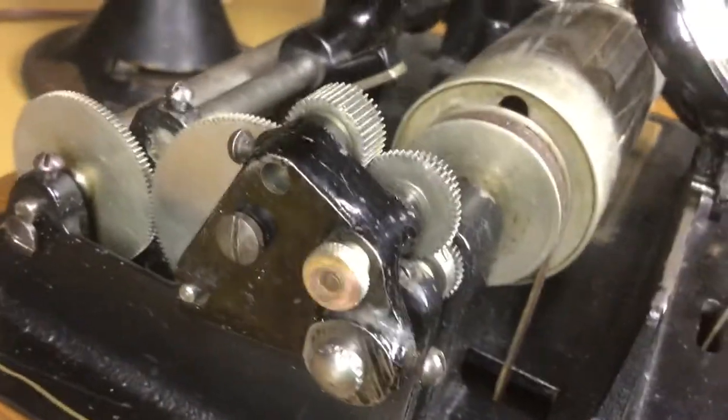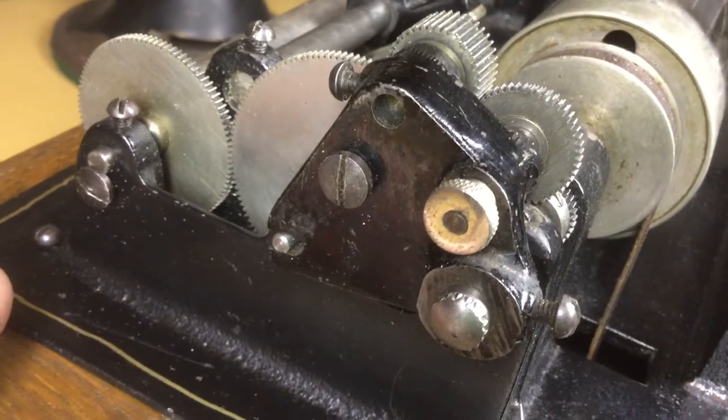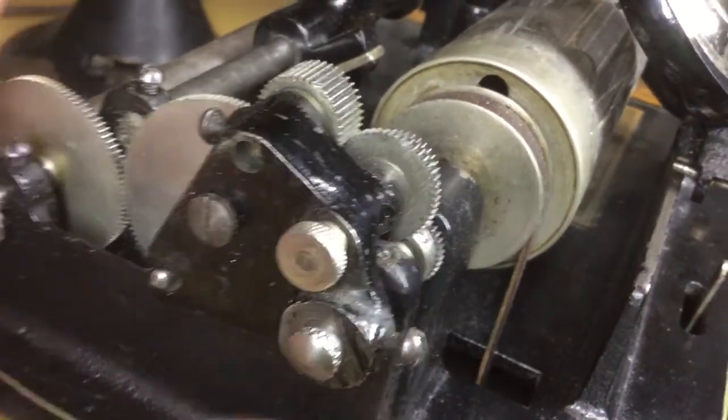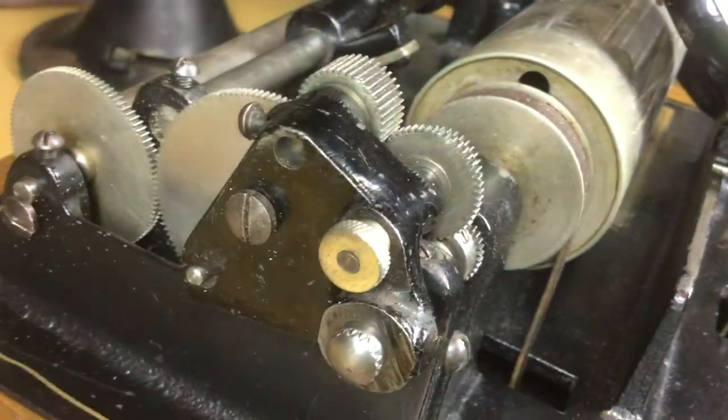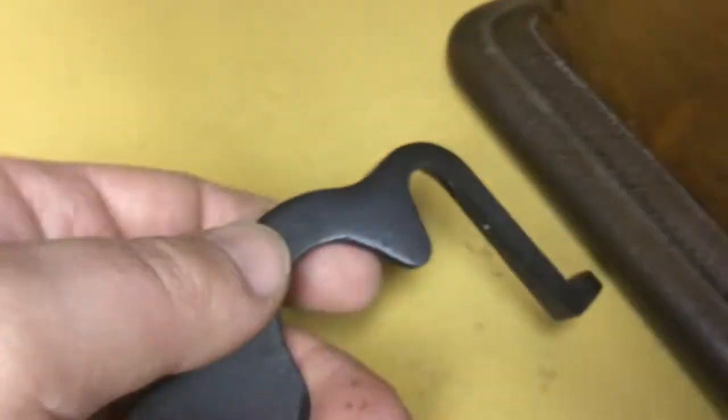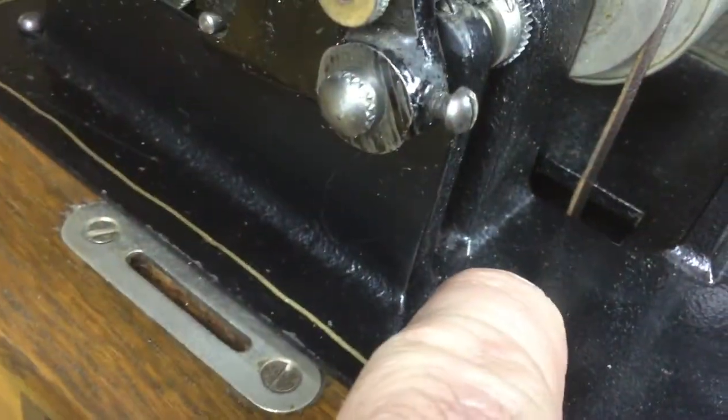I don't have the four minute gear guard yet for this machine, but it's just a sheet metal cover with gold pinstriping on it. This is the original two minute gear guard, and I went ahead and chose to keep the two minute screws — I keep all these parts inside the cabinet.